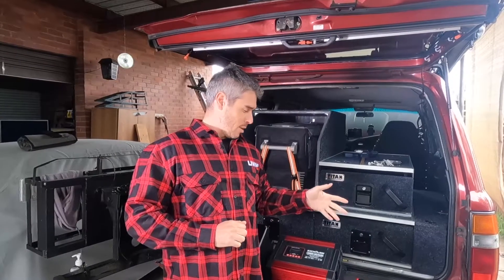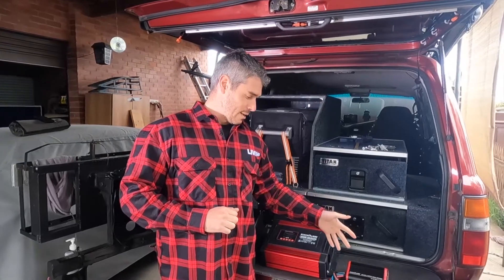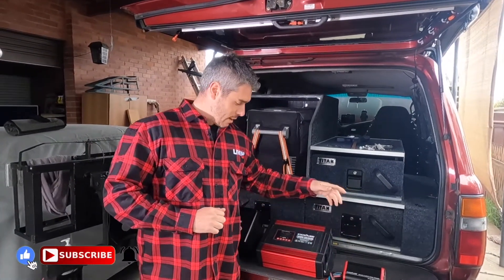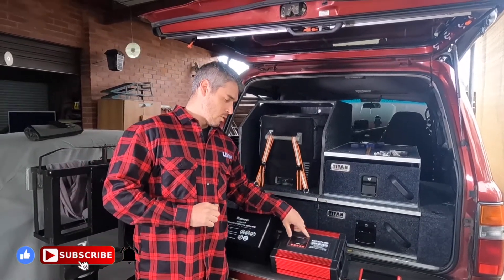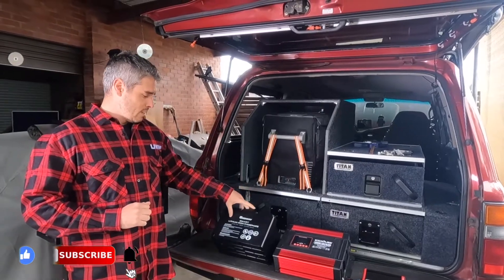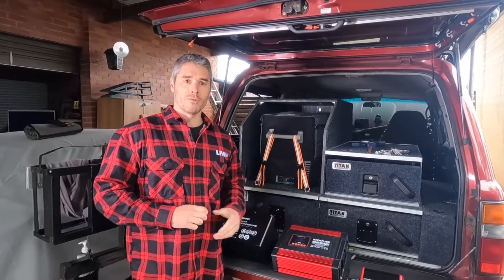So these are the main components. We've got the Kick-Ass DC-DC charger with solar input, a Kick-Ass 1200-watt pure sine wave inverter, and it's all been powered by a Renogy 100 amp hour lithium battery.